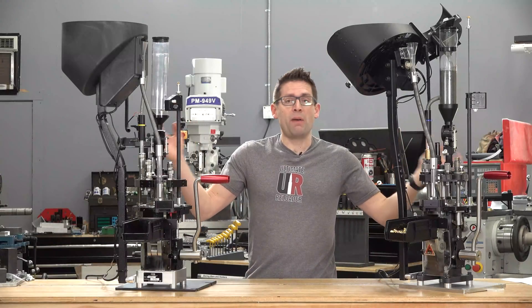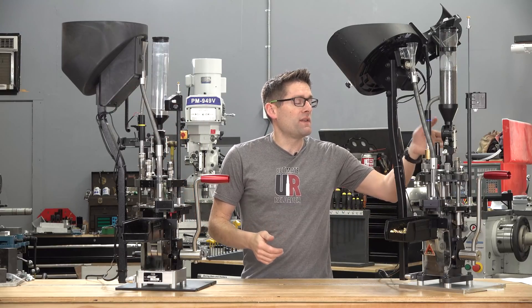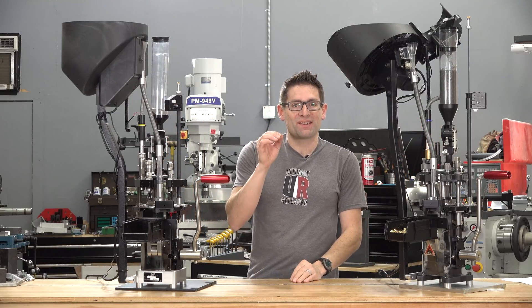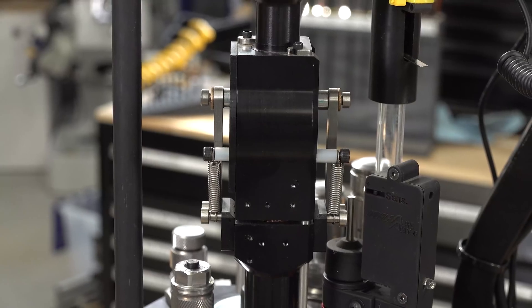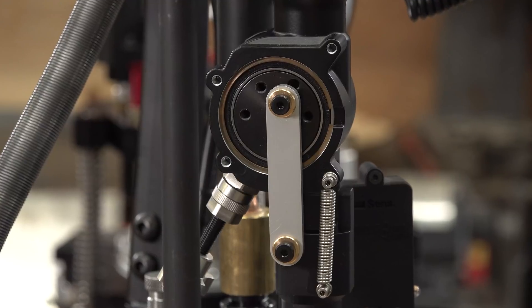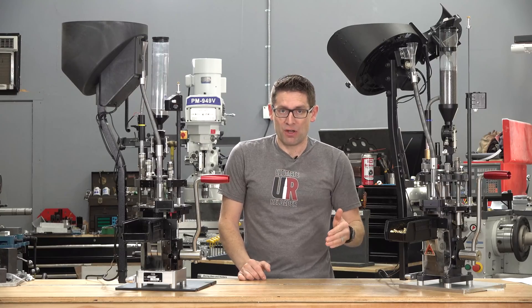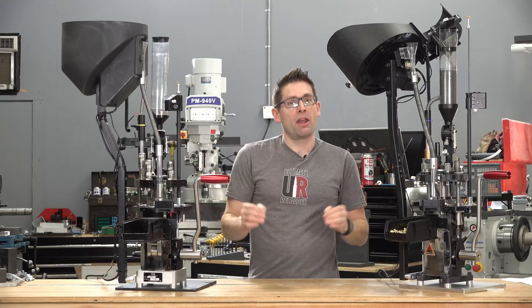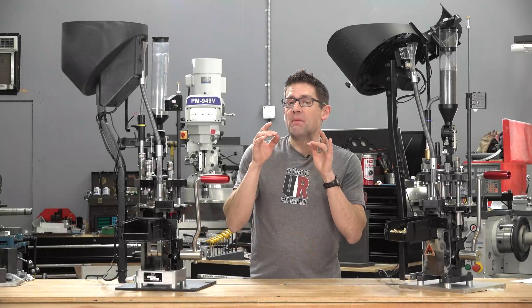If you take a look at the two powder measures side by side — what you get with the Evolution versus what you get with the Apex 10 — there are very slight changes. There are linkages on one side instead of both sides, and there are also upgraded bearings on the new powder measure. So it's going to be a little bit smoother, and it's another area where they were able to reduce cost to give you more.